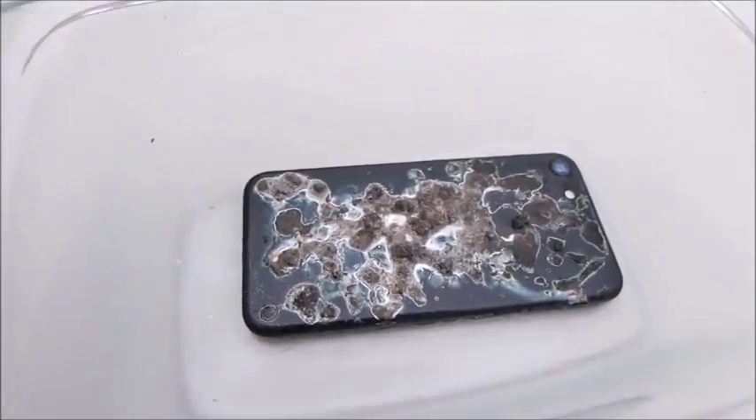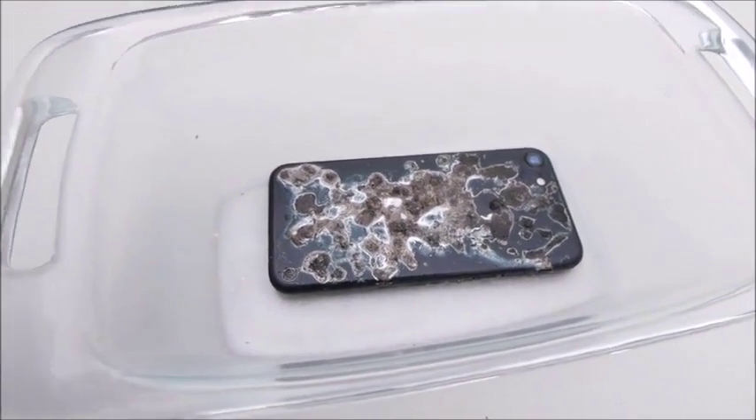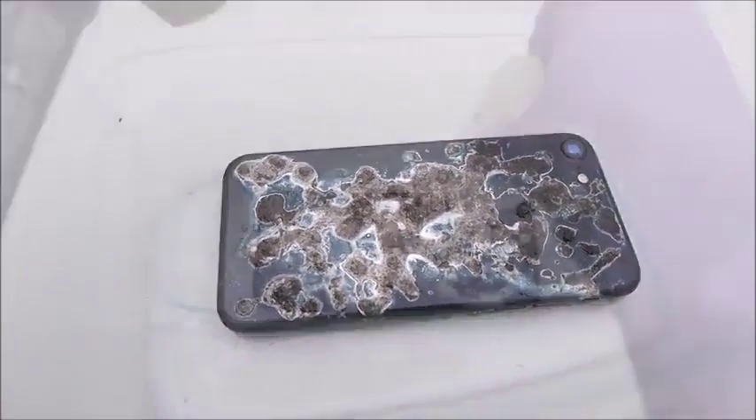I could see how it's dissolving, but I was actually thinking it would be almost like instant. I wasn't expecting it to be hot right off the bottle, but you can tell right now it's definitely doing its job.